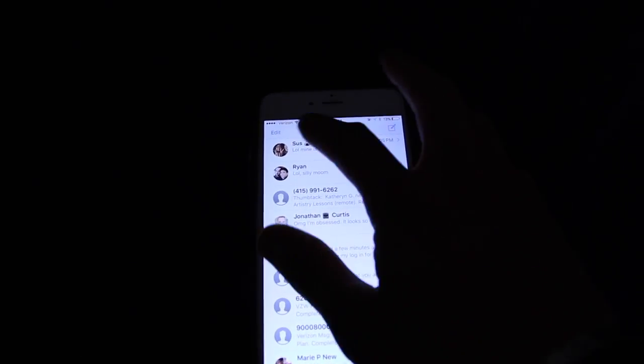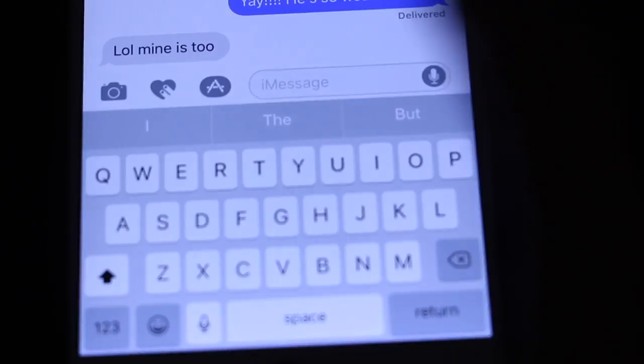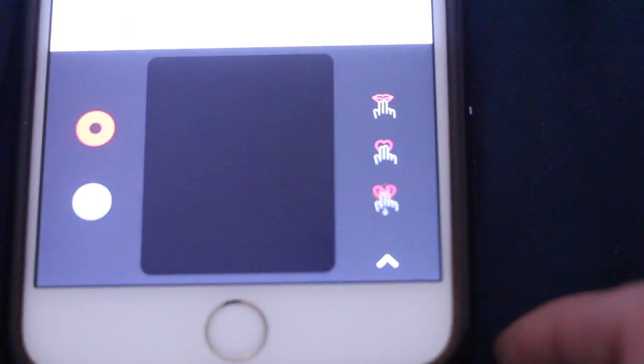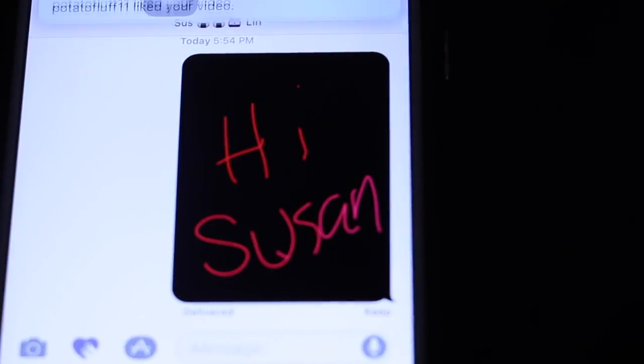Let's look at some new software features. In the Messages app you have three new options: a camera, a heart icon, and a kind of music/analytics option. There's also the Digital Touch feature — originally from the Apple Watch — which lets you send little drawings or animated pictures to friends. I'm going to draw something for my friend Susan and send it, and it will actually play out in real time for the recipient.